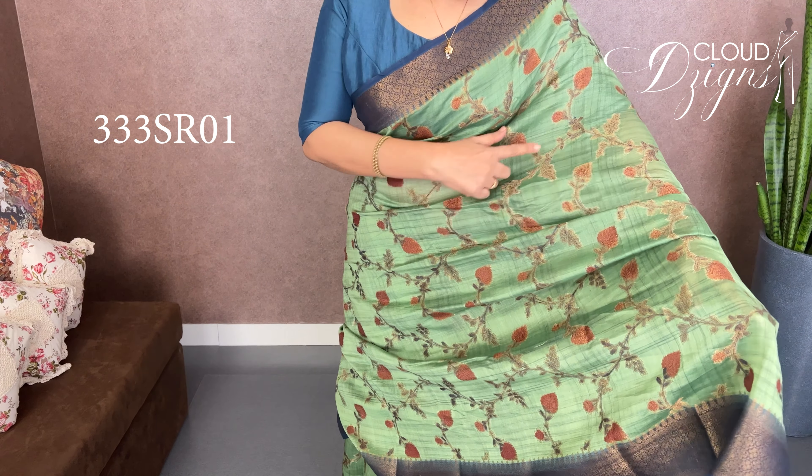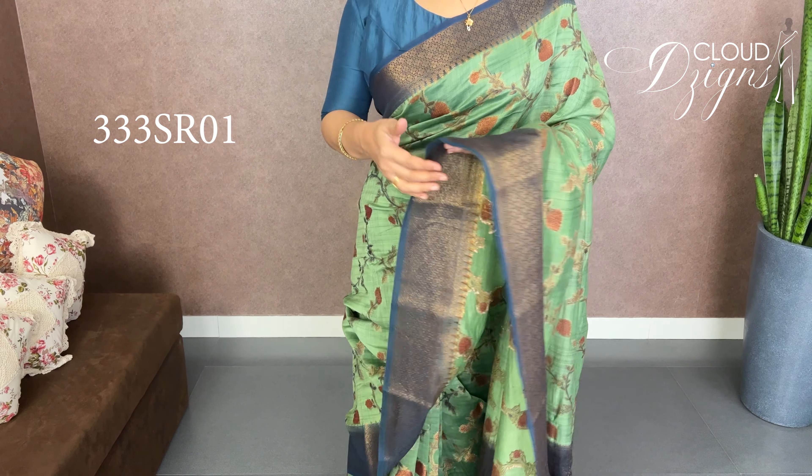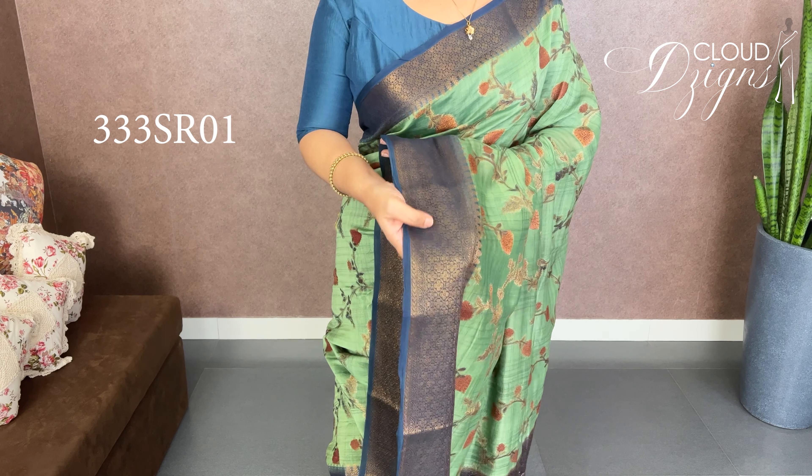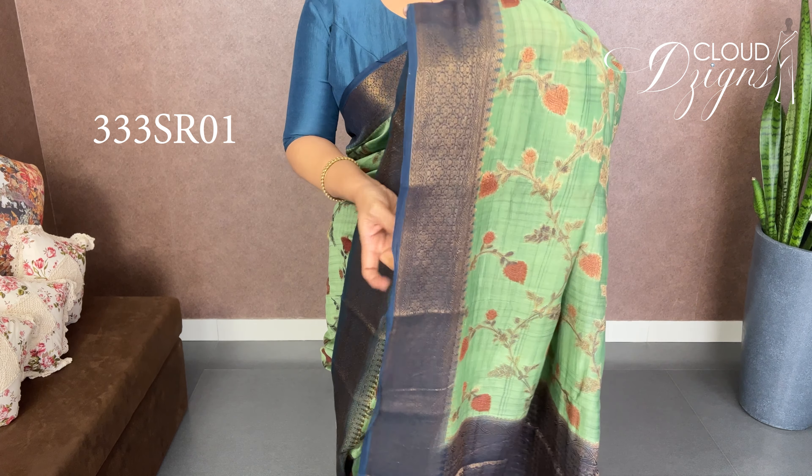It's a different pattern, a perfect pattern. Peacock blue is a perfect shade. The pattern features antique gold and zari work. This is a perfect pattern.